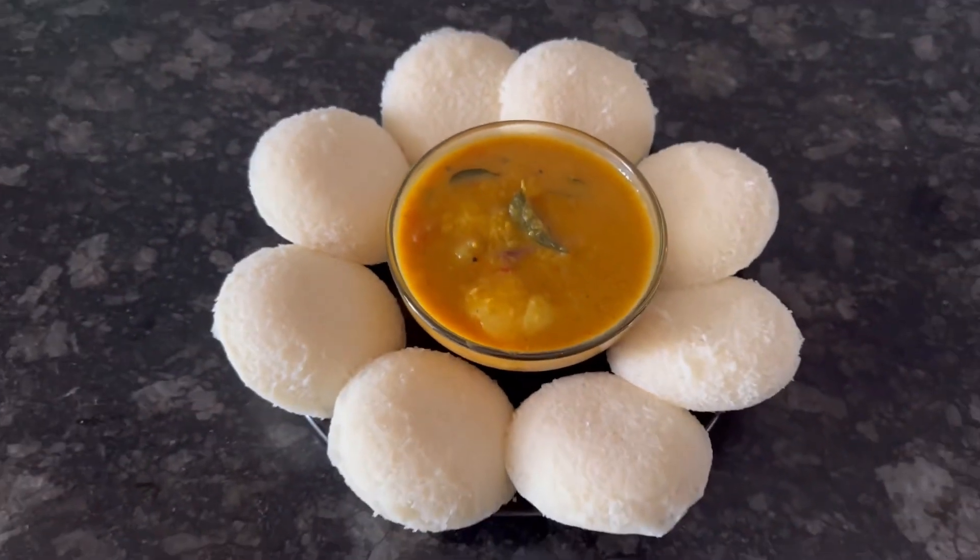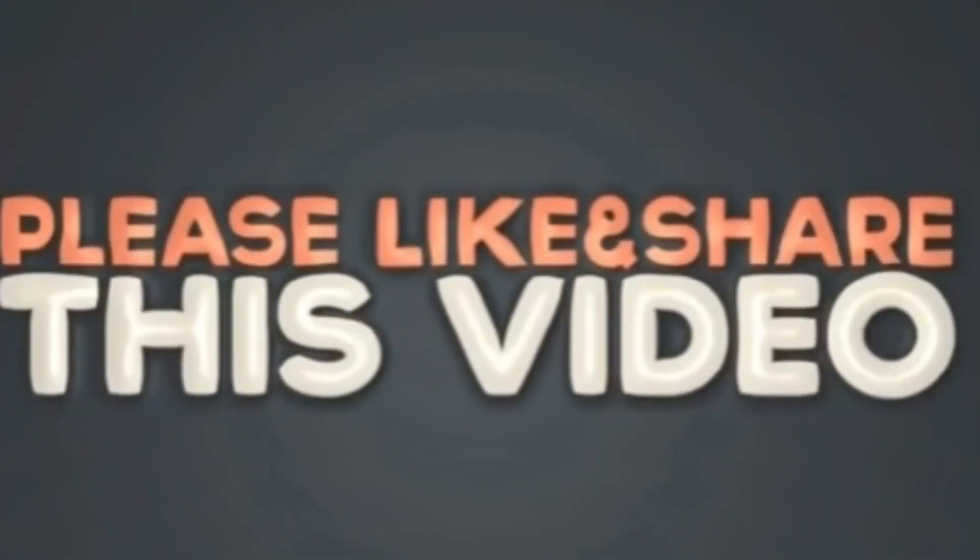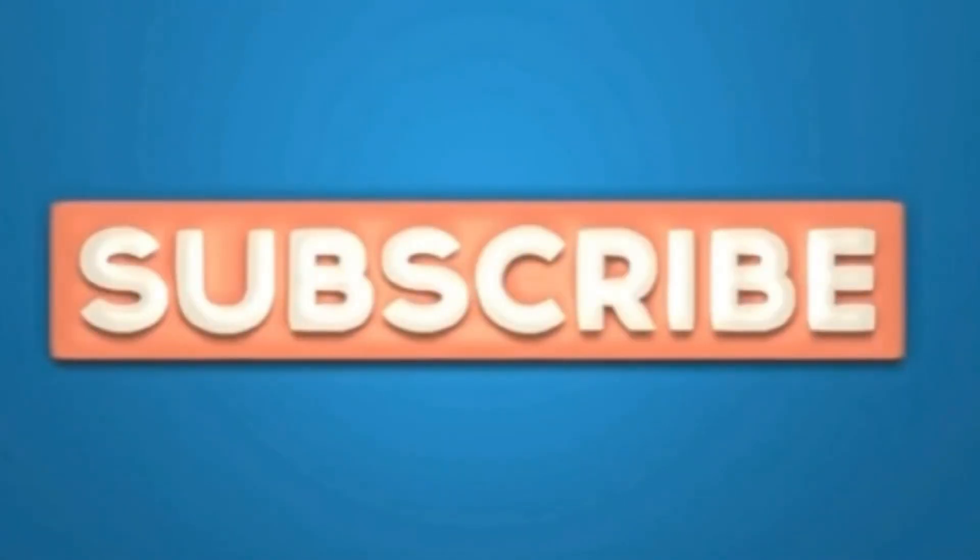Hope you like this. Thanks for watching!